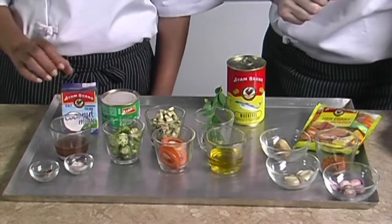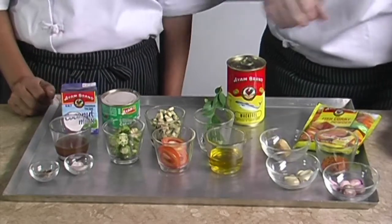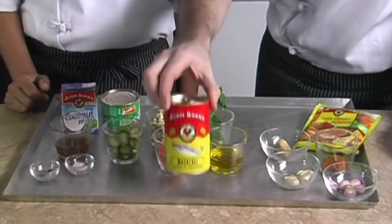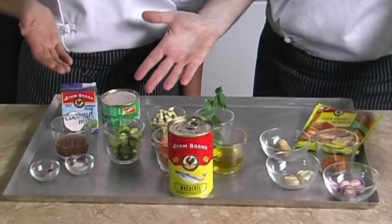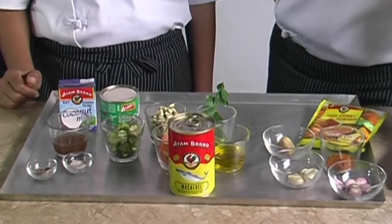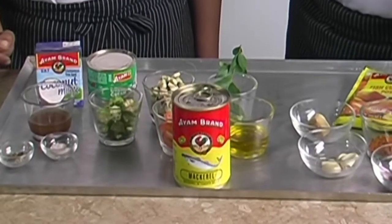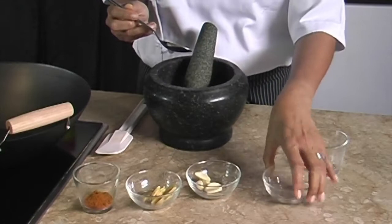Some salt and pepper to taste, and one can of mackerel in tomato sauce. You should use IAM brand because of its premium and consistent quality. IAM also guarantees no preservatives and no MSG.